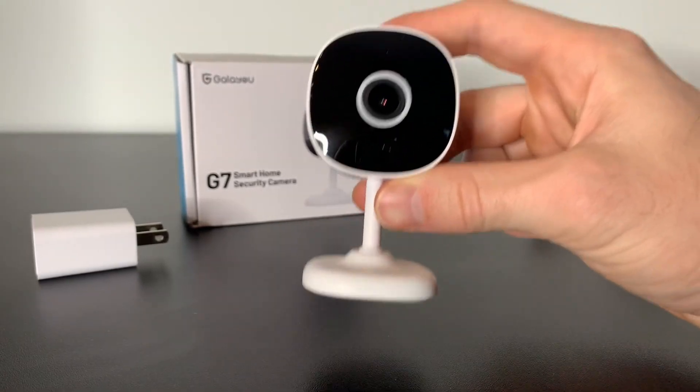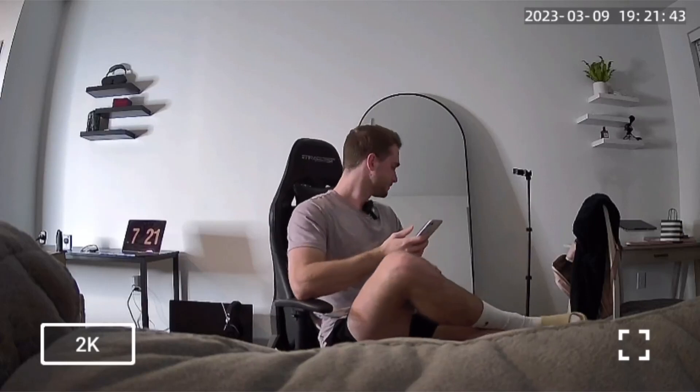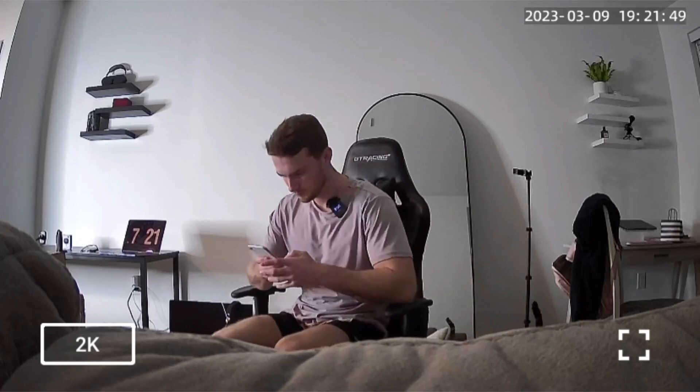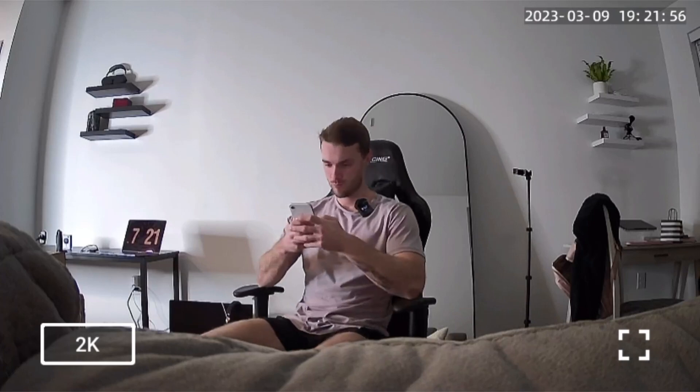Let's go ahead and see what it looks like on our phone. As we can see, this 2K quality is super clear, and I love all the features that this camera has. You can take a picture of the security cam, you can take videos, you can speak into the room, you can even listen into the room, you can set off sirens, and you can even go into night vision mode.